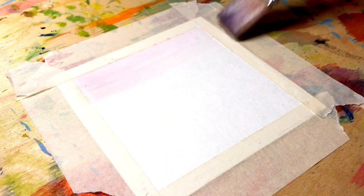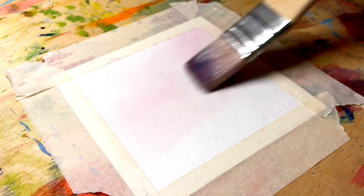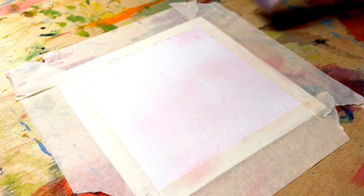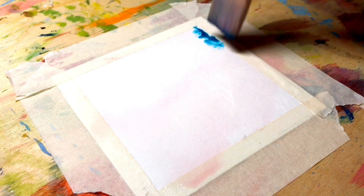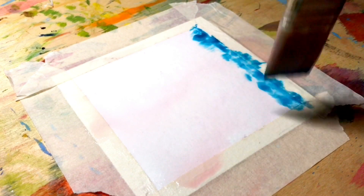For the last idea we need to make our sheet of paper wet again, and now we need to choose only two colors of watercolor. I have chosen blue and pink — let's just do the following because it will be so satisfying.